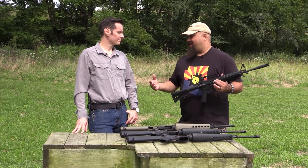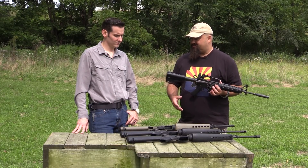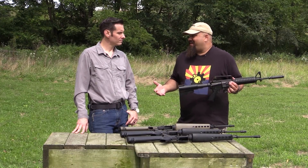Everybody's going to have a different opinion on which one's cooler, and of course the only reason people buy stuff like this is because it's fun. Guns are fun — we like shooting guns, we like having guns, we like looking at guns because guns are great.